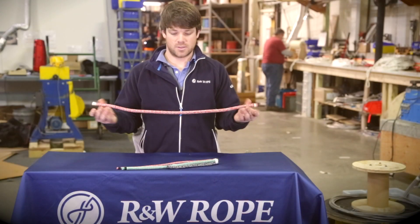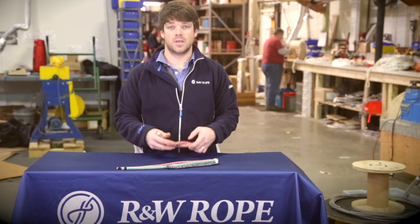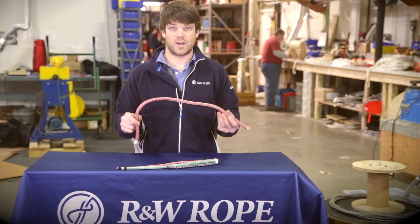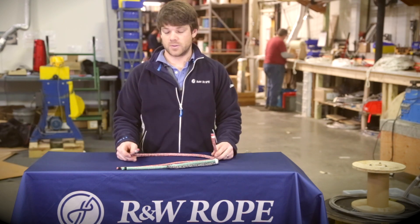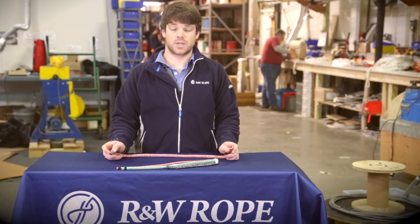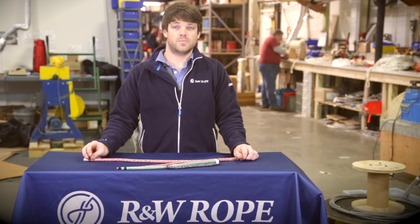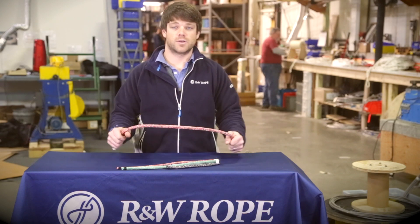So that's Argus — a great mid-tech line, outperforming polyester double braid while still giving you the style of a high-tech line. It's a great option right in the middle of the road for good cruisers and racers as well. Please visit us at rwrope.com and let us know what else we can cover for you in these videos. Thank you.